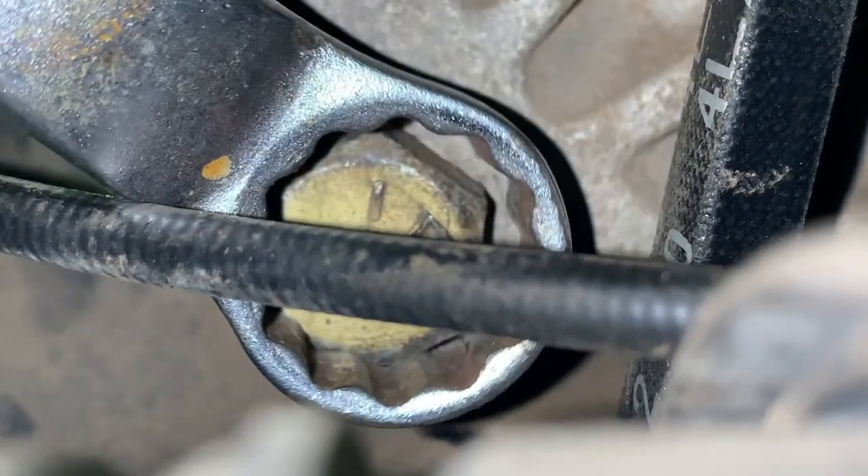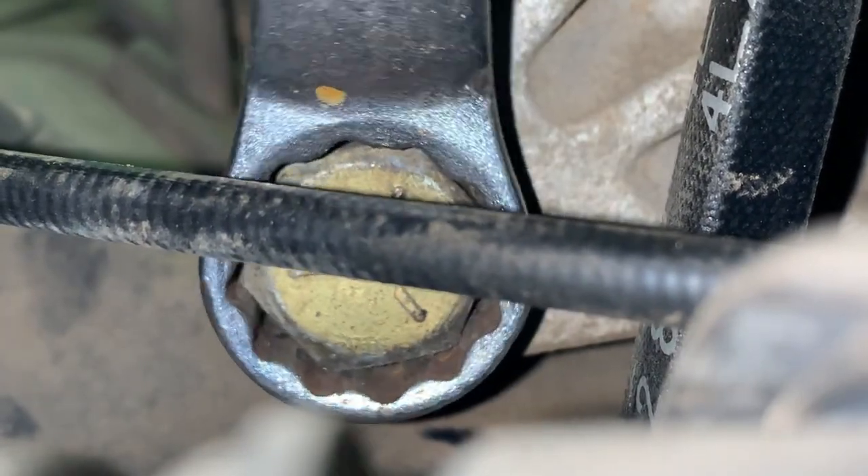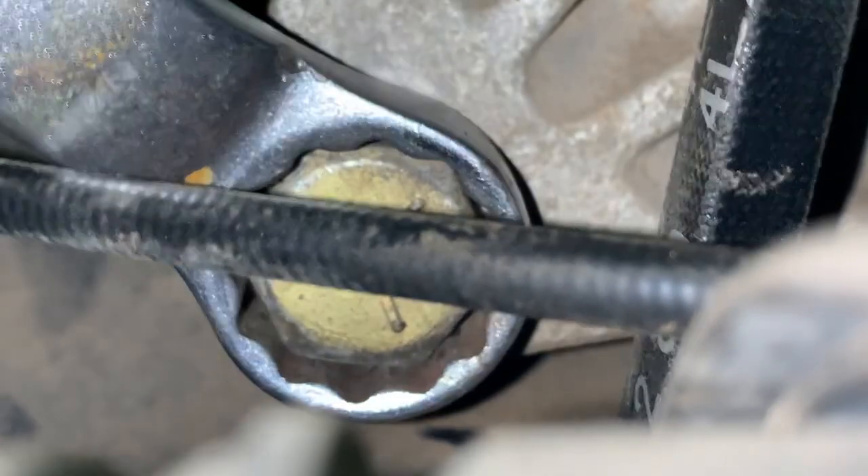I was wrong — it's three-quarters on both ends. But you've got to use an open-end wrench on this because you can't get a socket in there.